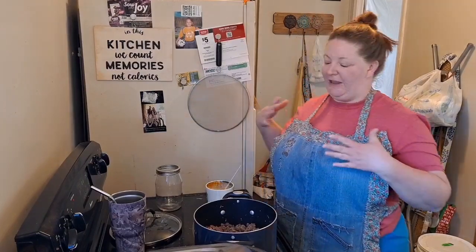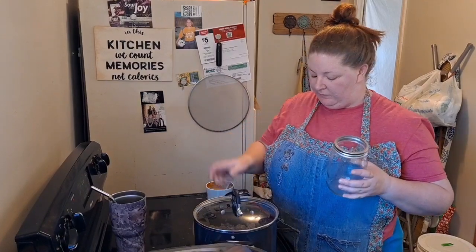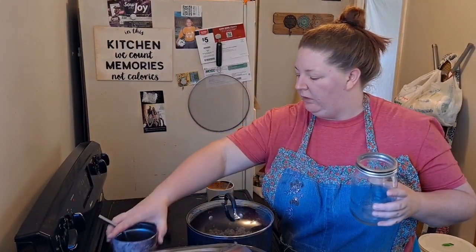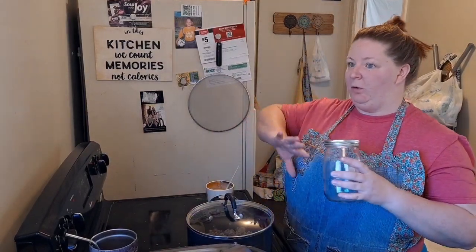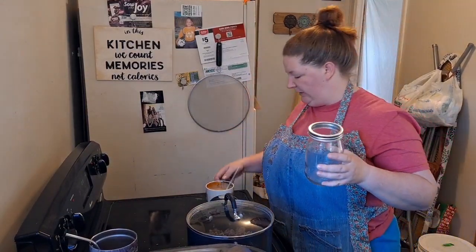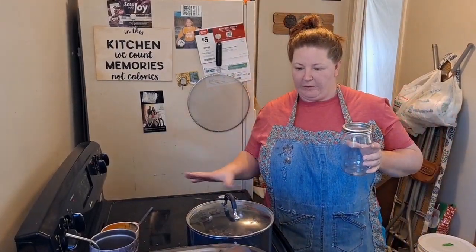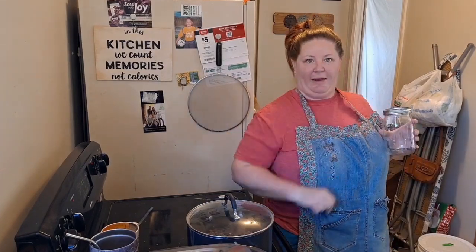I never know how to explain exactly how I'm feeling. I feel happy, but I feel something else — I don't know. You'll have the mood of the morning sets the mood of the day — that's kind of what I'm feeling like right now. So I'm going to get this cleaned up, bring the jars over, put the meat in the jars, and I'll be back.